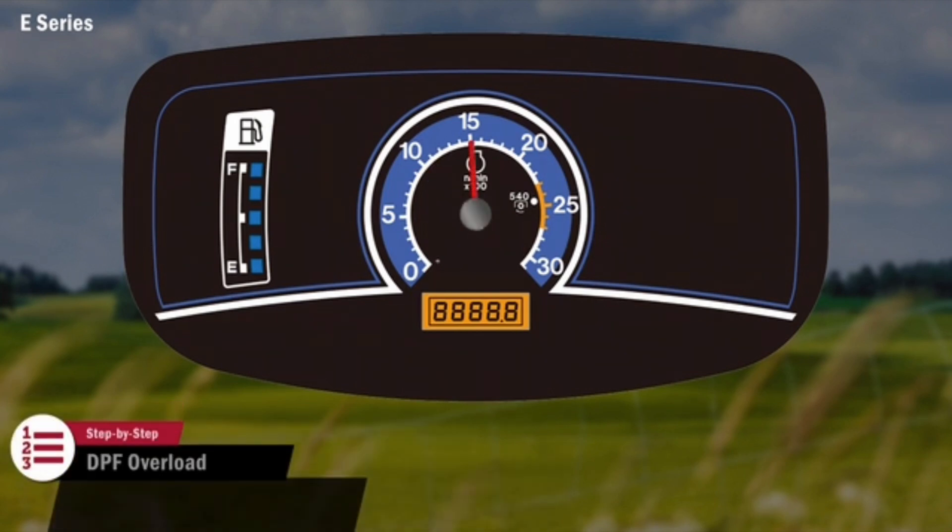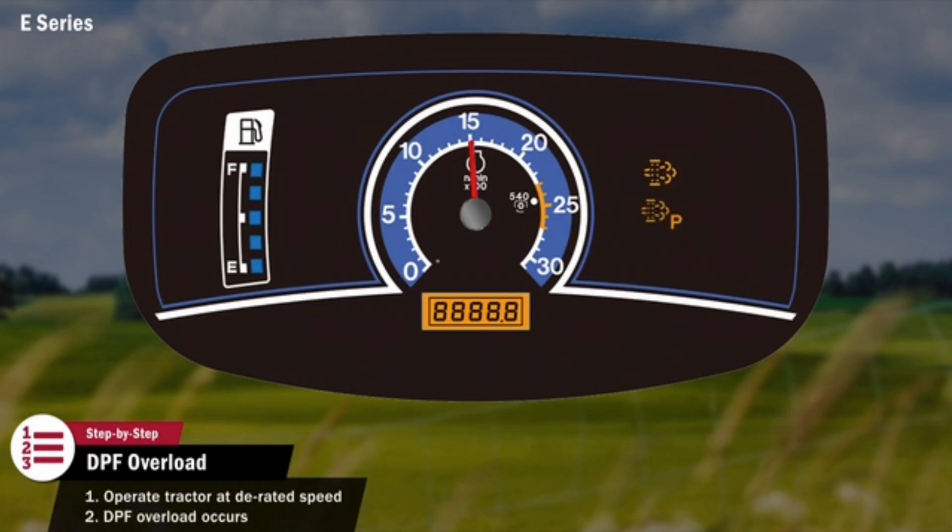If the tractor is continuously operated at the D-rated engine speed, a DPF overload will occur. The check engine lamp will come on and another audible alarm will sound. When this happens, the dealer will have to be called.